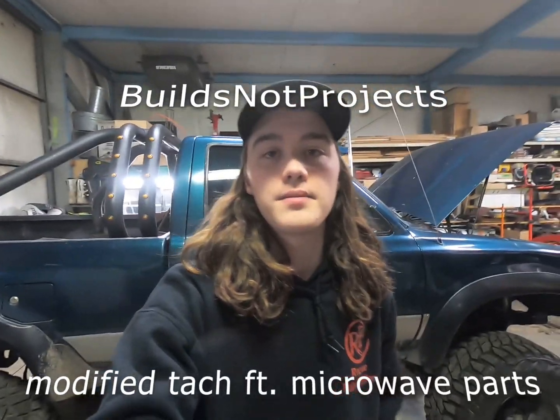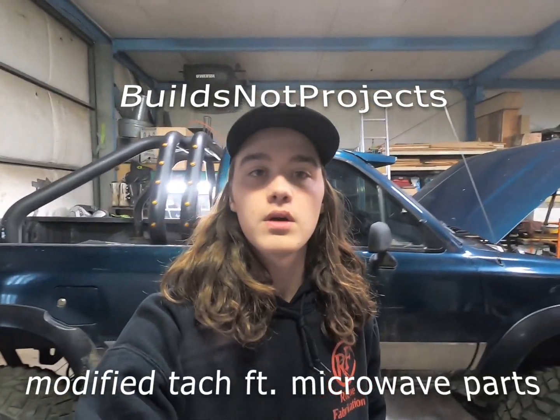Welcome back to BuildsNotProjects. My name is Spencer. Today I'm going to be working on my 1UZ swapped 89 Toyota pickup — specifically the tach. It doesn't work currently due to the wrong voltage getting to it. With the 1UZ, it uses a 5-volt reference signal from the computer to run the tach. The SR5 tach originally would have been hooked directly to a negative wire of the ignition coil, so it would see a large voltage spike which would power the tach.